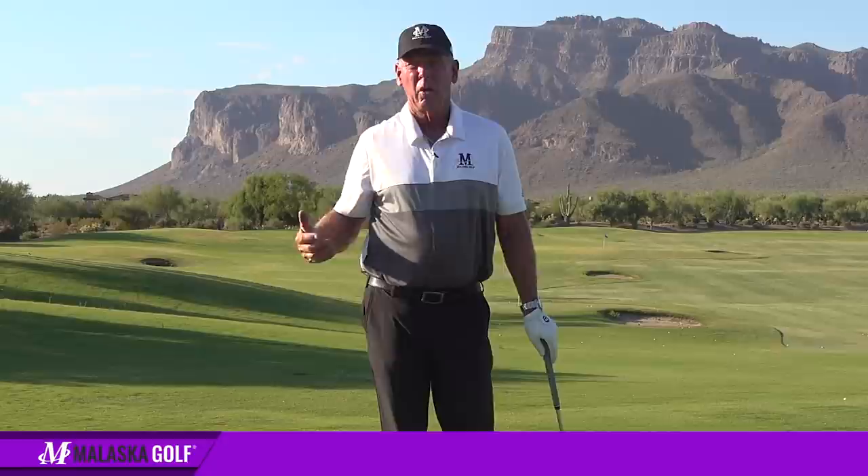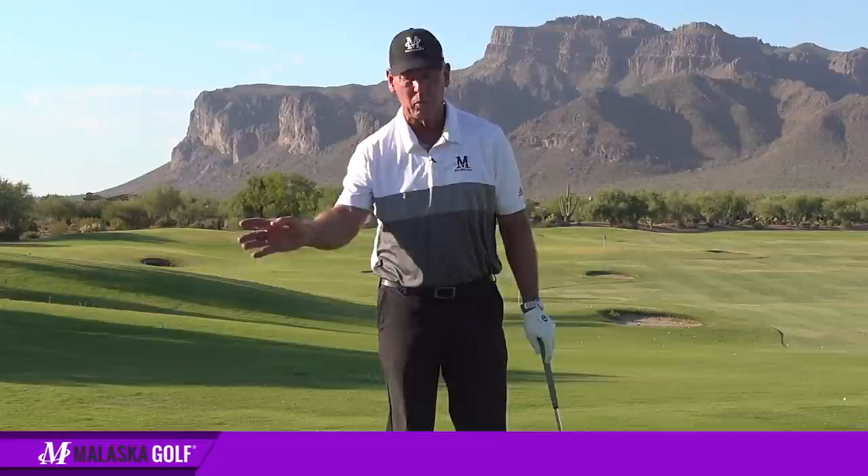How do you control your distance, or how do you control trajectory? You control distance whether you're doing the LTL or not — this is always going to stay the same. The L's are going to work, but the difference is when you're controlling trajectory once you get how this right arm works.